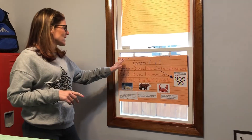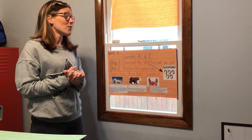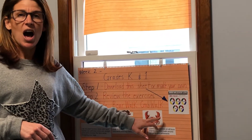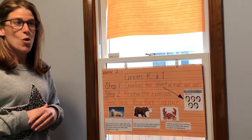Week two — I did it differently this week. This is for grades kindergarten and first. Step one: you're going to download this sheet or make your own. It is a mini mileage log. We're going to see how many miles we can get in being at home.